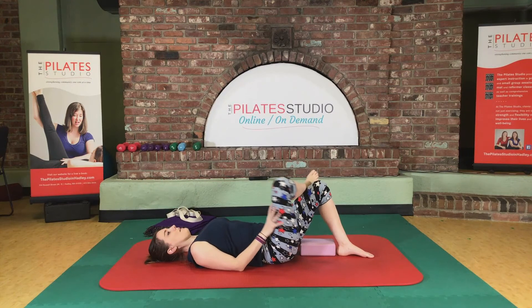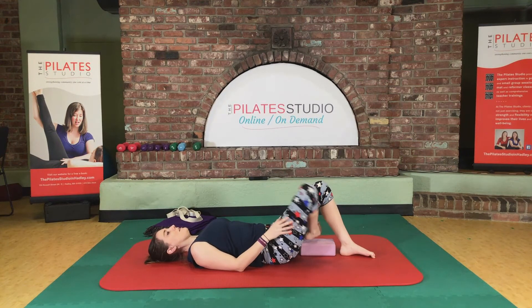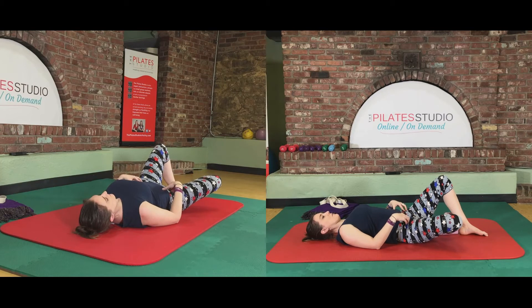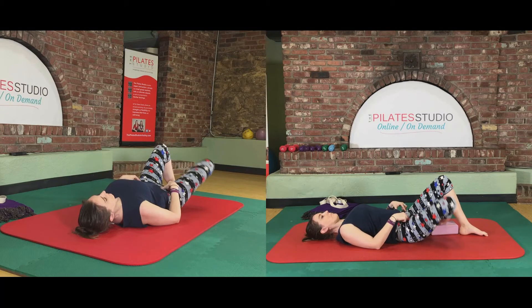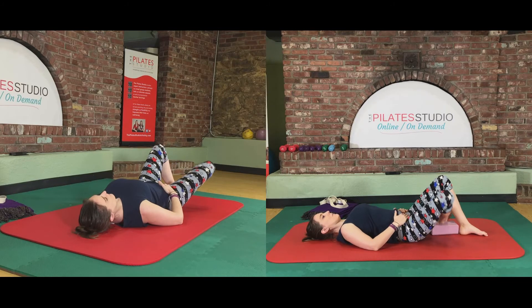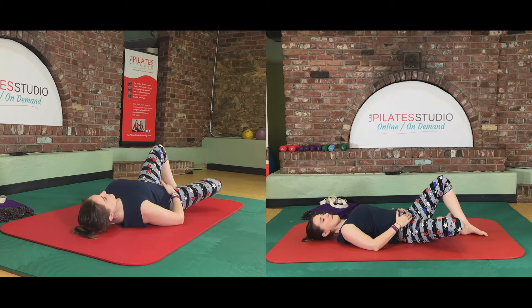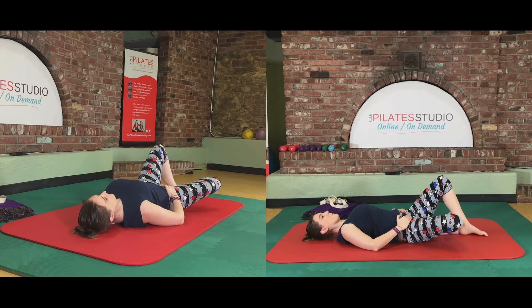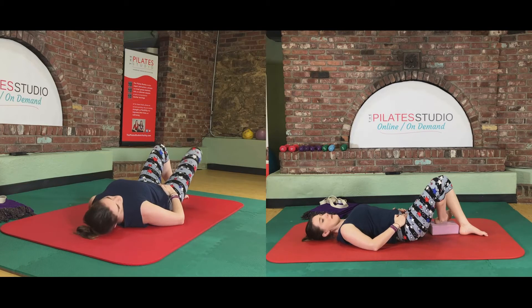Take that right foot and thread it underneath your left leg. Bring your foot to the prop and level out your pelvis — even weight in both sides. Go ahead and open that right knee down towards the floor and bring it back up. Stay heavy in the left side, just two more.